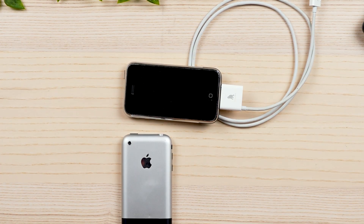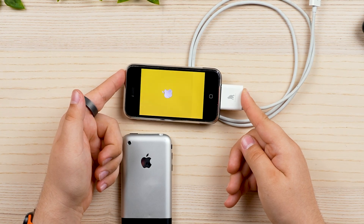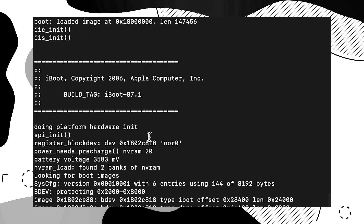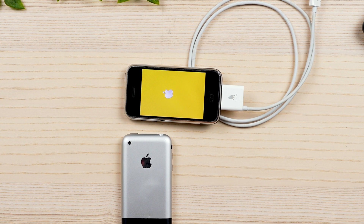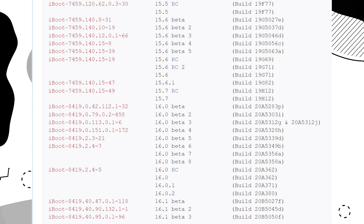If we press the power button, we can see that the phone does try to power on, but it doesn't. Interestingly, on this one, you do have to hold it down for quite a while to actually get the phone to turn on. If we scroll up a little bit, we can see that iBoot has a copyright of 2006, and it's actually version number 87.